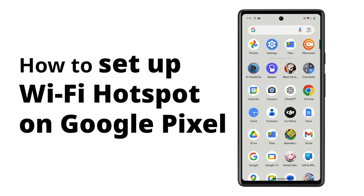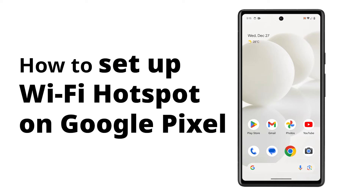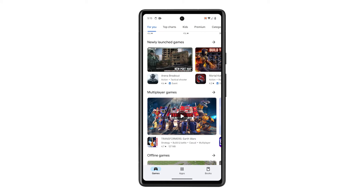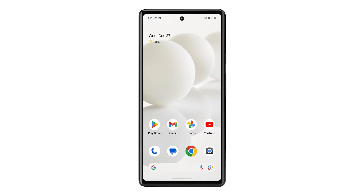Your Google Pixel can become a Wi-Fi hotspot, sharing its mobile data with up to 10 other devices like laptops, tablets, or even other phones. This is how it's done.